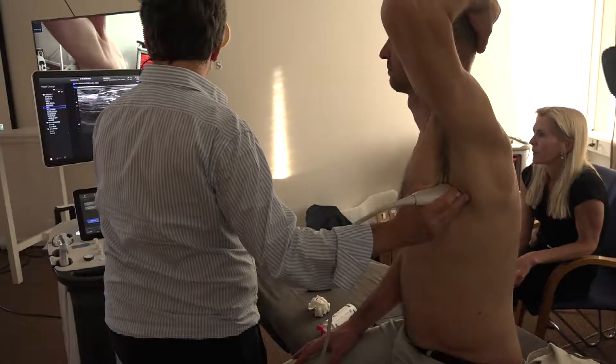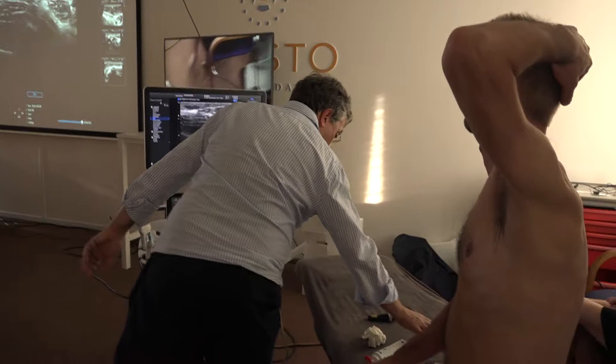He always changes his slides every course, so you never have the feeling that you have heard that before. Every time you come to his courses you will hear new things, new techniques, and even Carlos still improves.